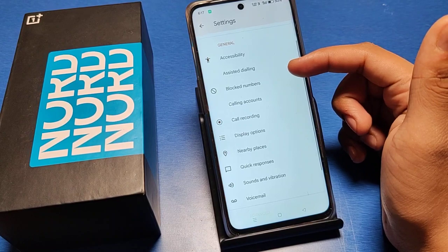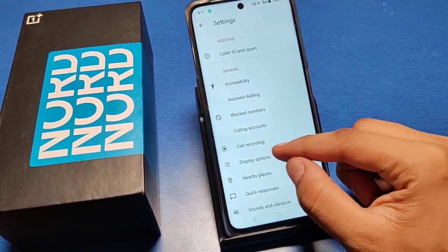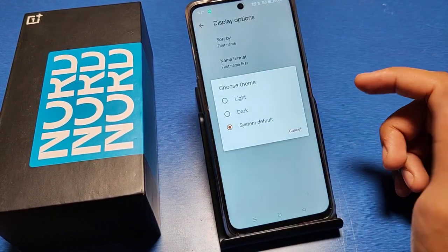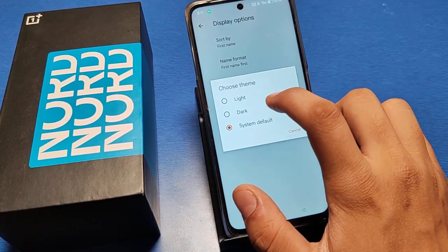First, you have to go to the Settings option in your phone, then go to the Display option. Here you can see 'Choose Themes' — just select it and then you can choose Light, Dark, Black, and System Default.